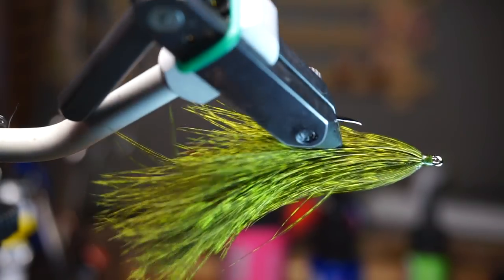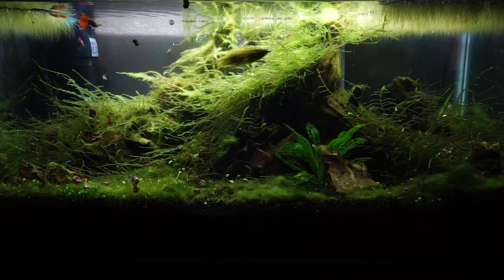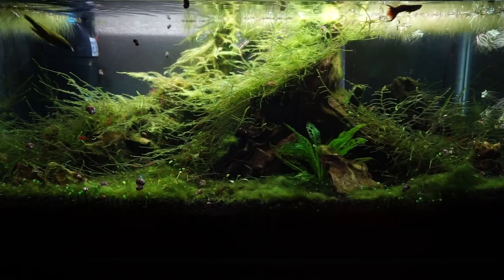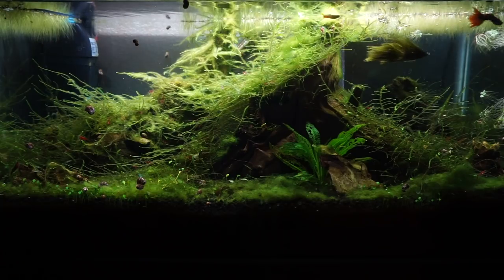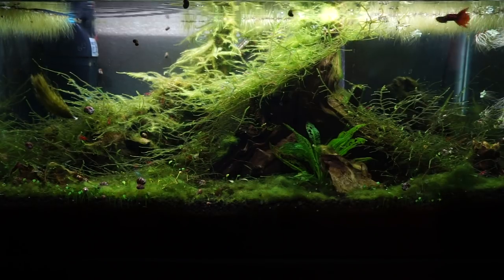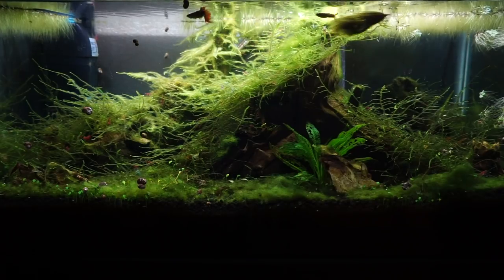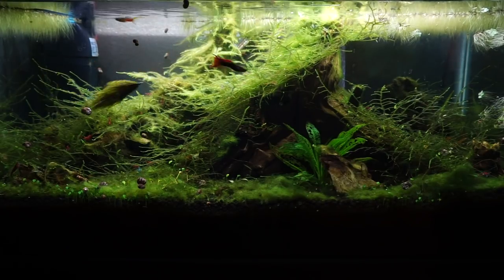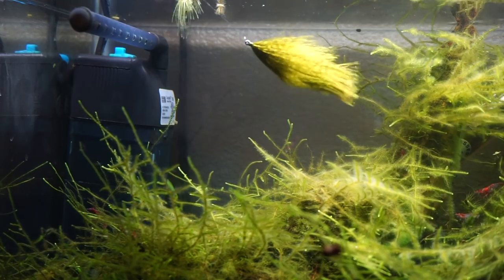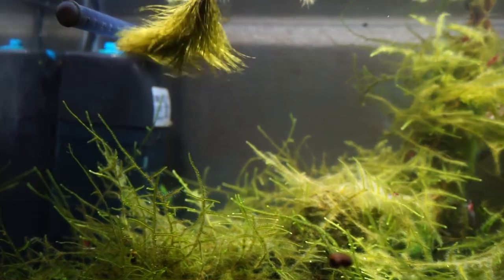Well there we have it — the articulated soft hackle, or you could call it the Brahma Bugger. The nice thing about this articulated version, and even the original Brahma Bugger, is the movement it has under the water. The fly really pulsates, and each strand of feather moves with each strip, pause, and current of the water. This articulated version is not only larger, it also has more movement in the tail and gives a more life-like look. Even strips give movement, as well as the pause-and-strip retrieve. Here is the fly just being pushed a little by current — my fish tank filter is very low-powered yet the fly still pulsates nicely, creating its own movement without you having to do anything at all.